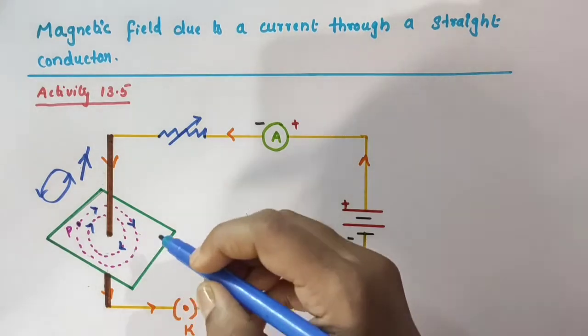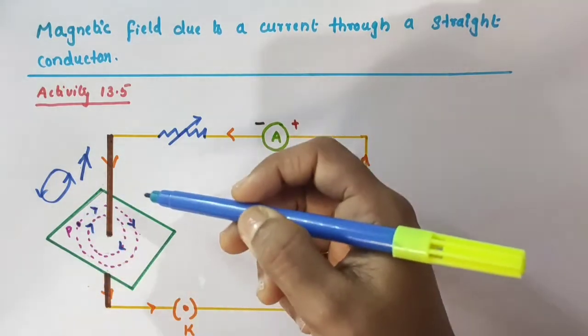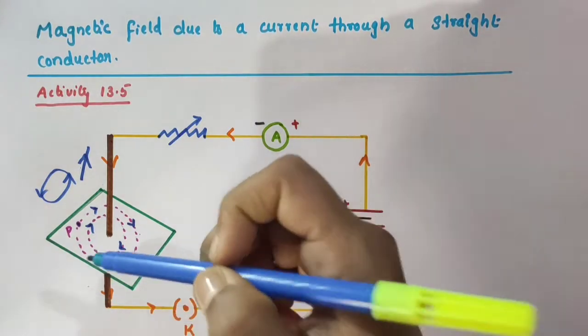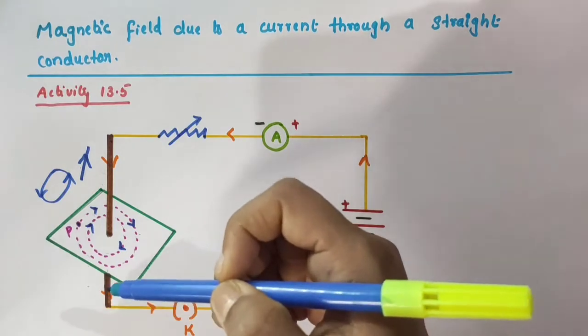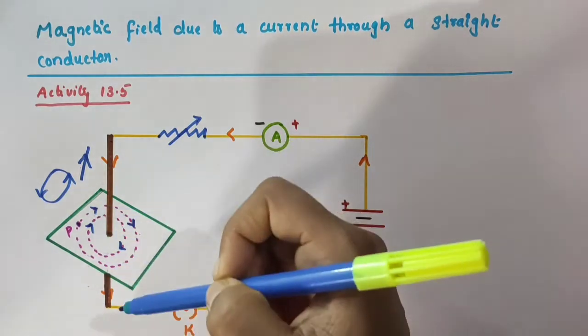Now when we vary the current in the copper wire — like 1 ampere, 2 ampere, 2.5 ampere, 3 ampere — the deflection in the compass needle kept near the wire also changes. In fact, if the current is increased, the deflection also increases. That is, the magnitude of the magnetic field produced at a given point increases as the current through the wire increases.